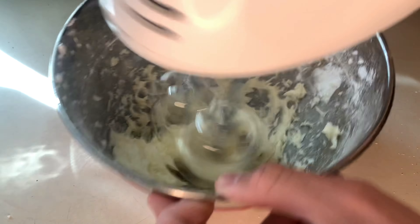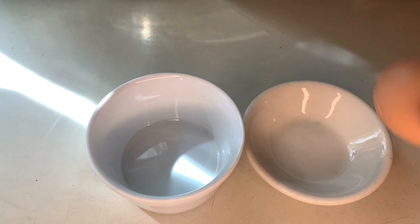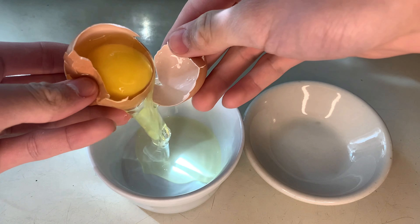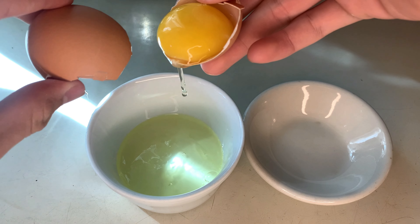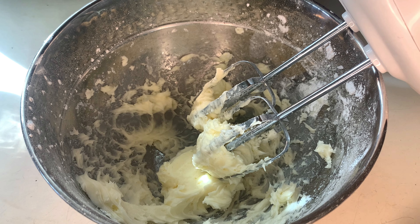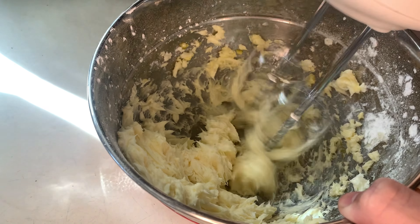After your mixture comes together, we are going to be separating an egg. Make sure the egg is at room temperature. Separate the egg whites and egg yolks from each other — we're going to need the egg yolk. Add your egg yolk right into the butter sugar mixture and mix it in.